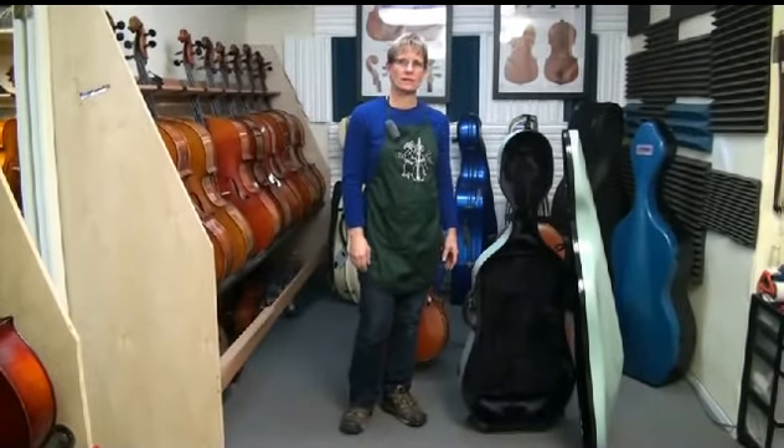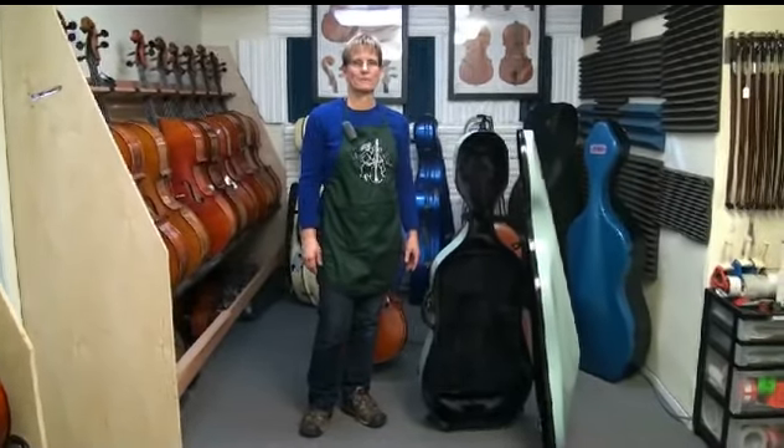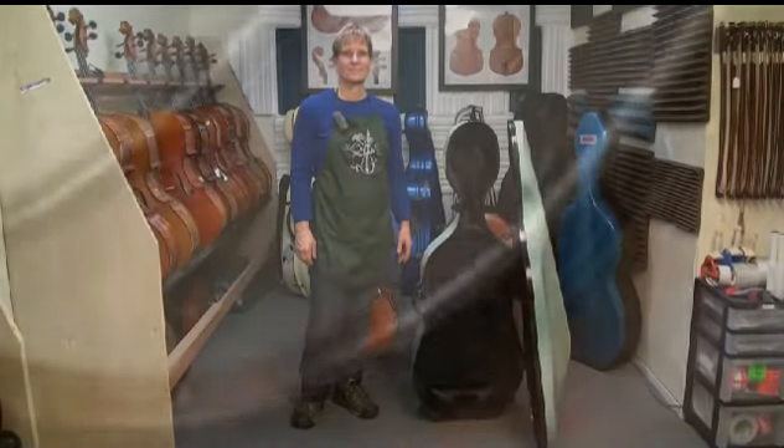I hope that helps you — you can send in your measurements and I can try to fit the right case to your cello. Thanks a lot.